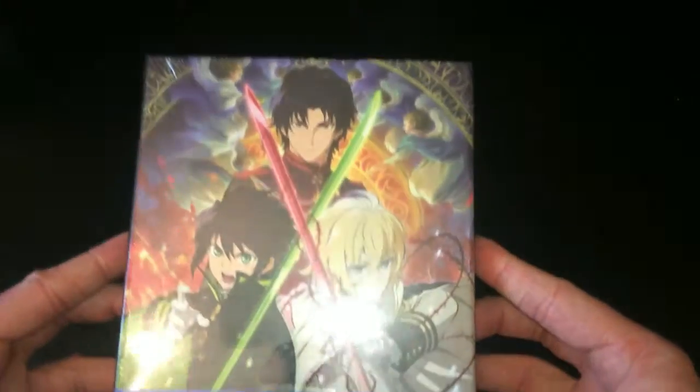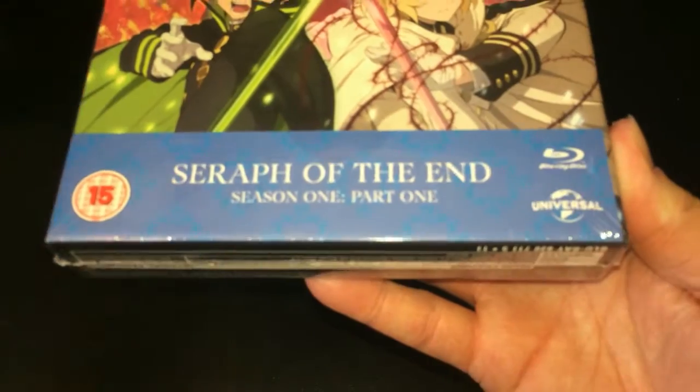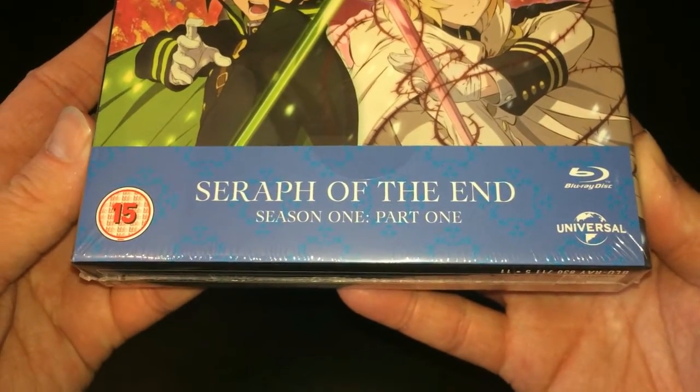So today I'll be unboxing it, give you an idea of what you can expect as well as my general opinions. So far my first impressions are really good, but enough of that — let's dive straight into it.